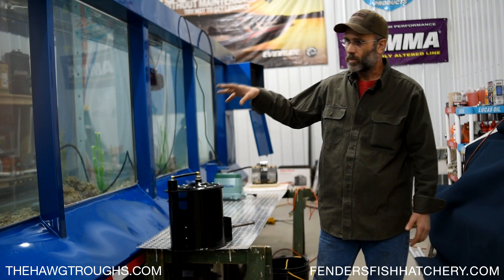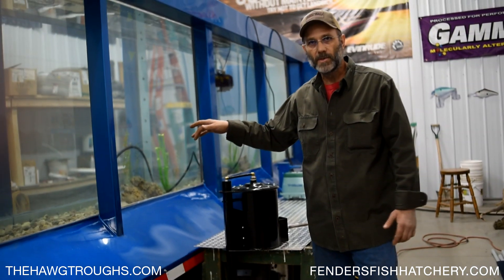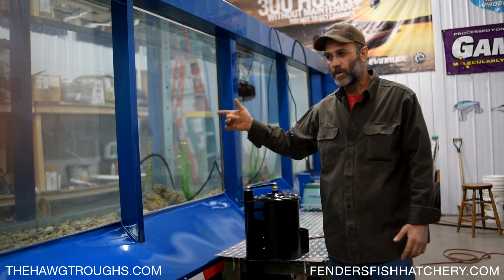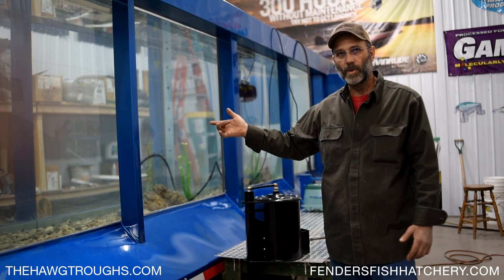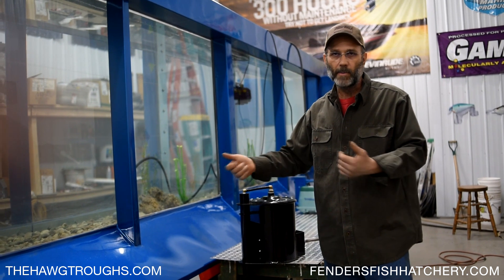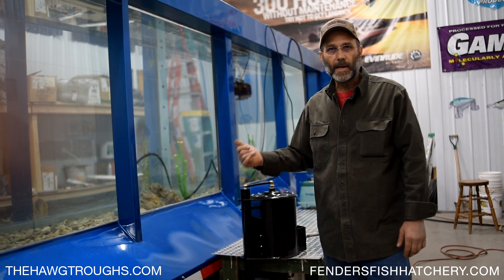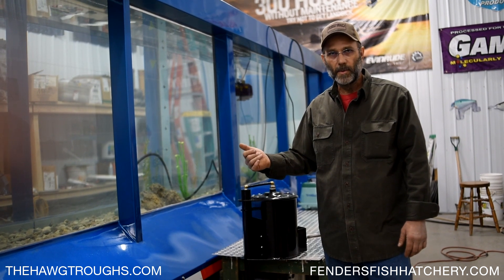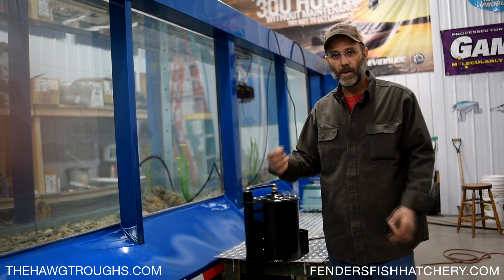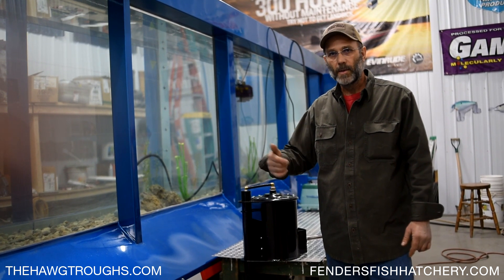Bottom line is, bottom aeration will prevent winter kills, help knock the nutrients out so your pond stays clear, help eliminate duckweed and watermilfoil issues, and if you're using natural bacteria like we sell, the added oxygen makes the bacteria more aggressive so they break up the black muck and clean your pond up quicker. Check out our website at www.FendersFishHatchery.com — you'll find other videos and our information there, including my phone number and email address. Give me a call and we'll help you out.